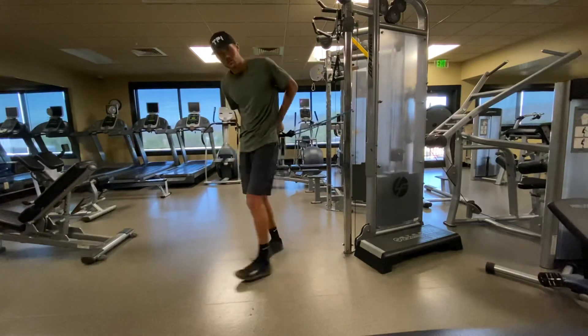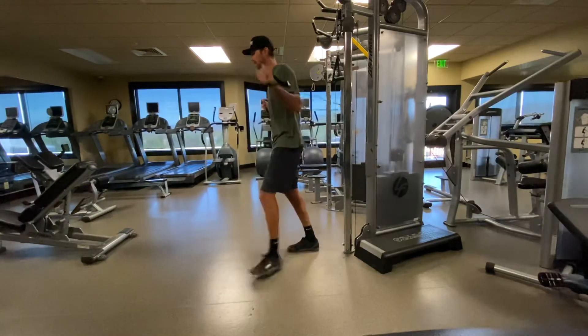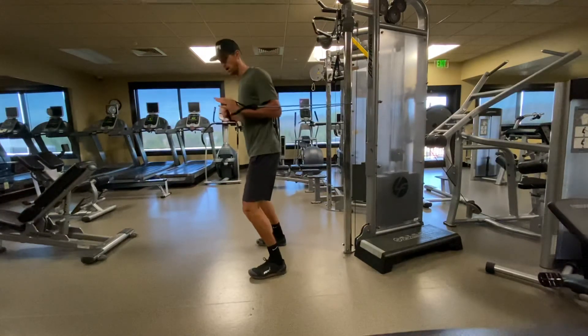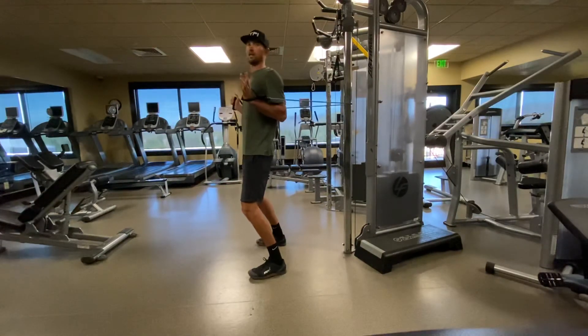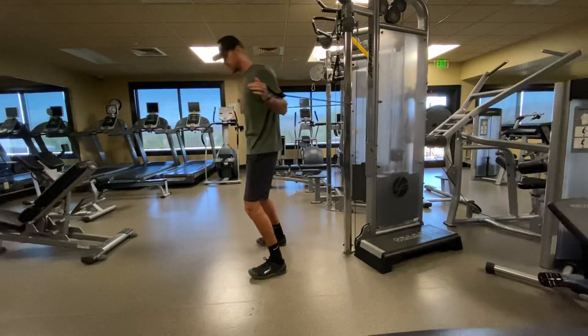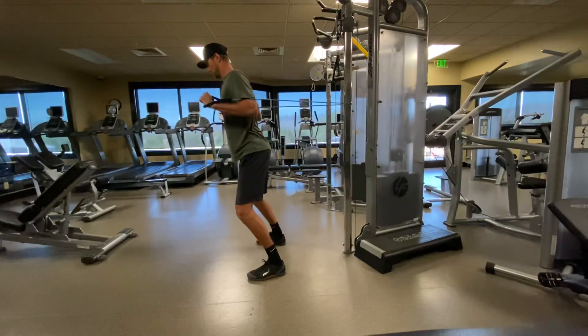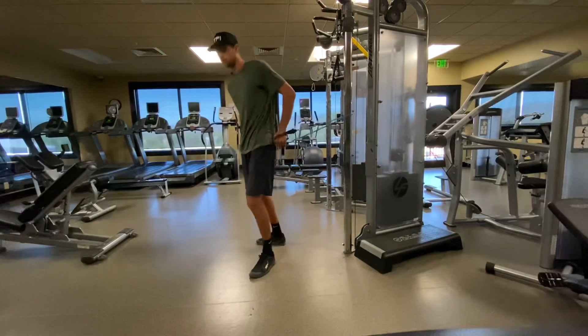Now let's go ahead and turn around — we'll do our chest press. A lot of us like the chest press machine. We're going to step out, same idea, half squat. And again, core and legs are working to prevent me from falling back or falling too far forward. And now I'm just going to chest press. Trying to stay in posture, good solid form.